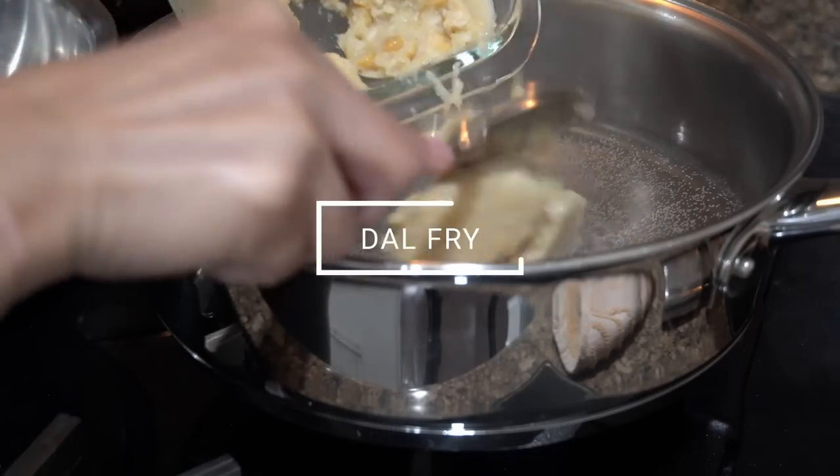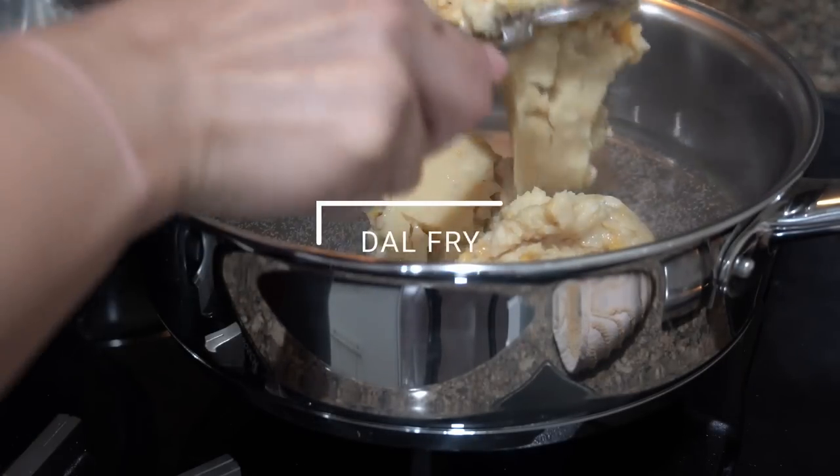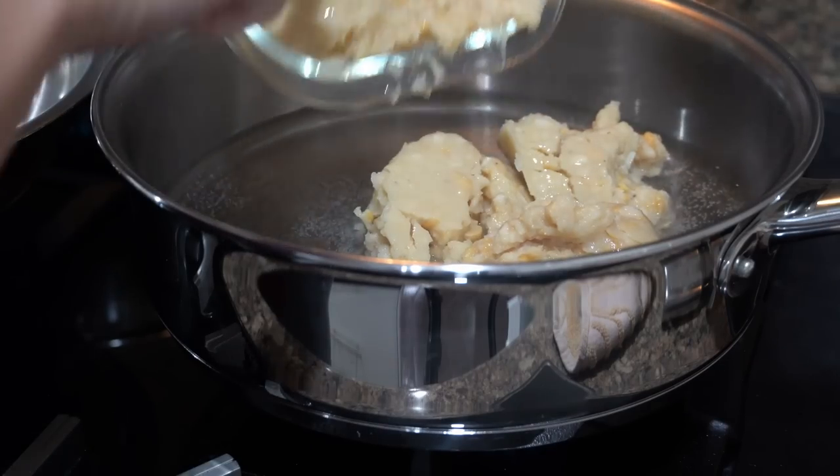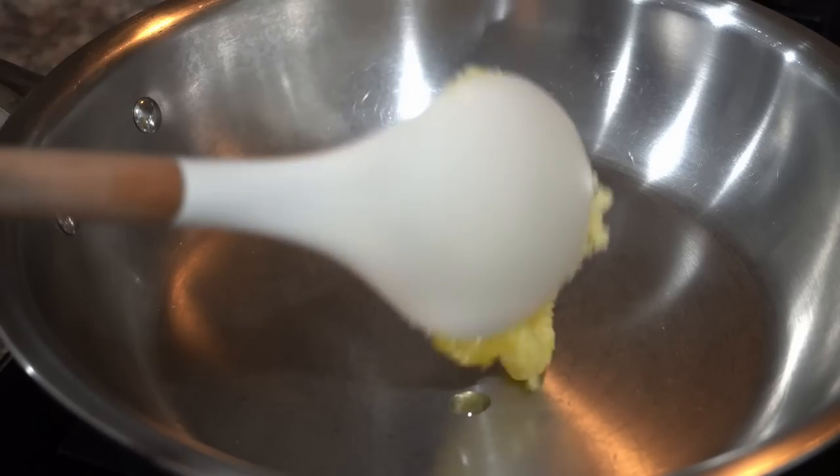First let me share a new style of dal fry recipe. Before that let me heat up some water and add the boiled dal to it while I make the seasoning.